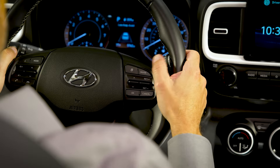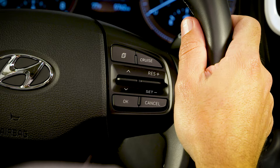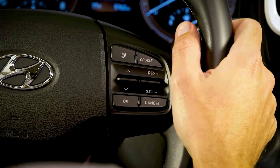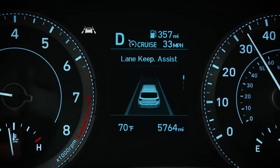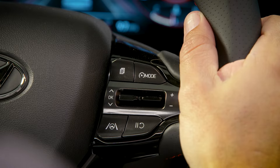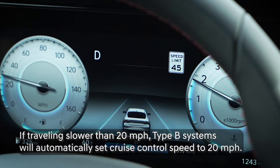To set the cruise on Type A systems, turn on the cruise control system and then press the center switch down toward Set Minus. The speed will be set to the current speed and the cruise control indicator will be white. On Type B systems, when you first turn cruise control on, the system will automatically set the cruise to the current speed, and the cruise control indicator will be green.